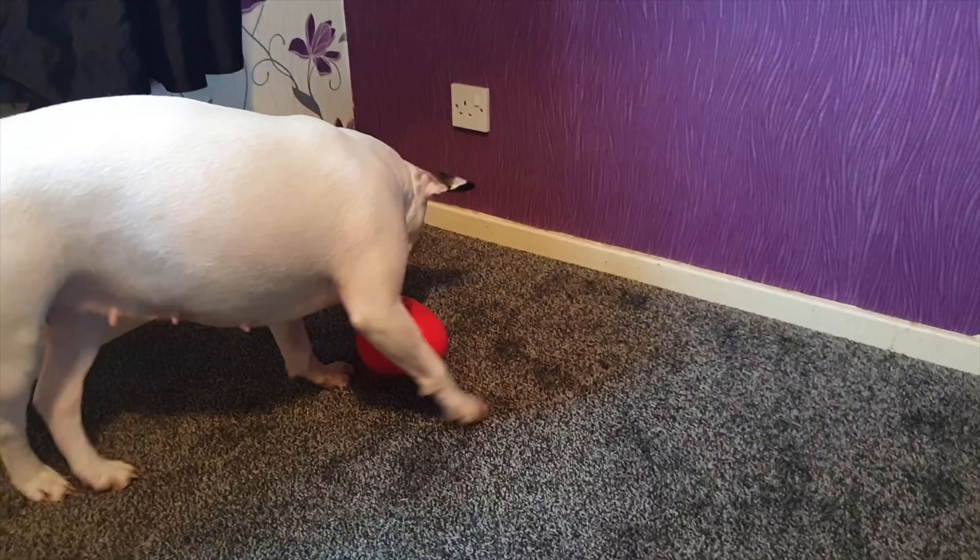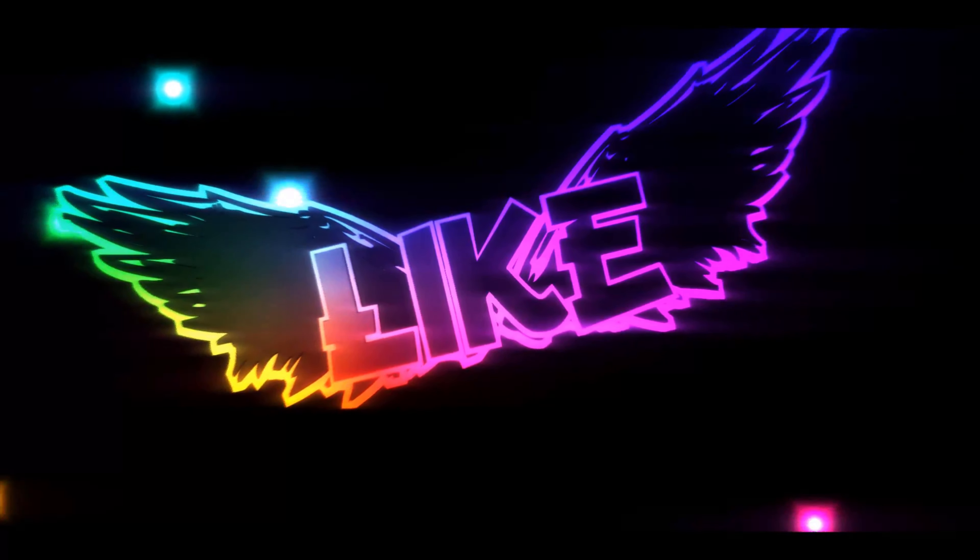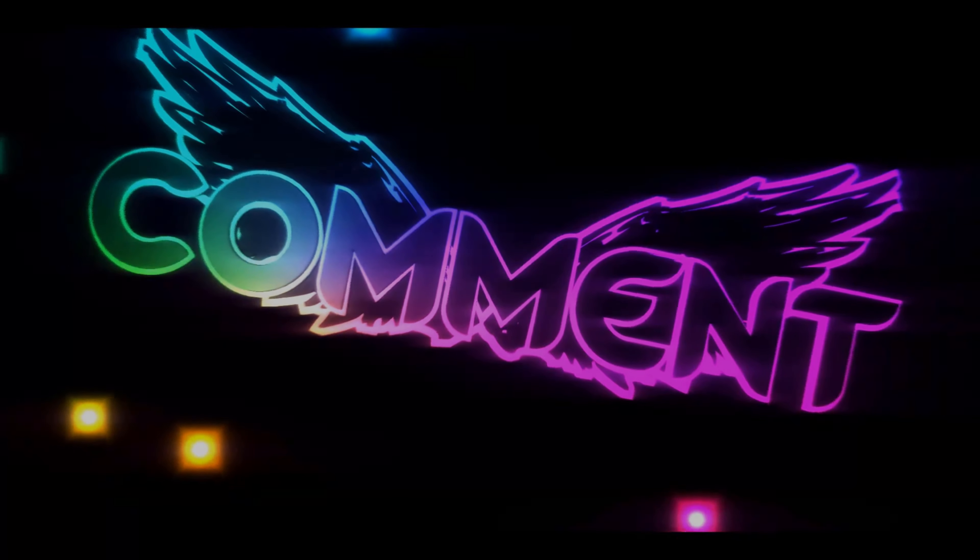Just thought I'd show you a first reaction. Okay, let go. Have fun. Every week.